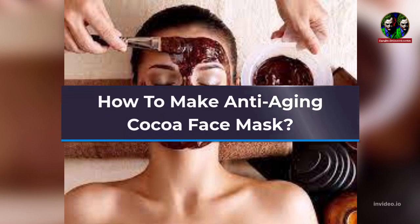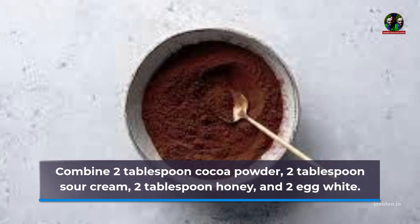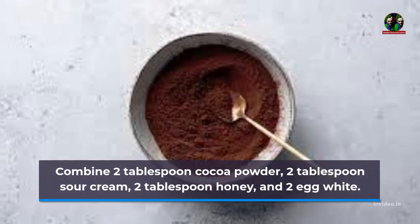How to Make Anti-Aging Cocoa Face Mask. Combine 2 tablespoons cocoa powder, 2 tablespoons sour cream, 2 tablespoons honey, and 2 egg whites.